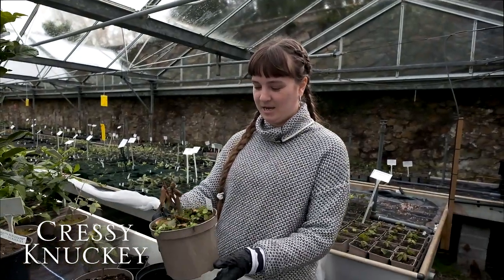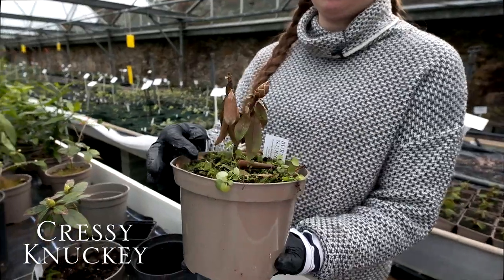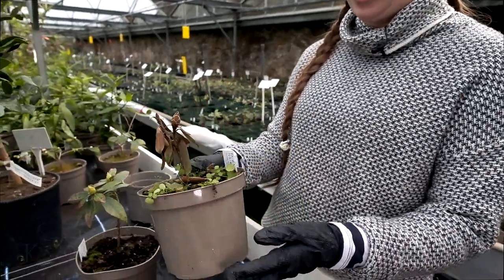We're down in the glasshouse at Bernkeuse and I'm going to show you the effects of overpotting. Here we have a Rhododendron Cubetii which was potted a couple of months ago and as you can see, it's not very happy.